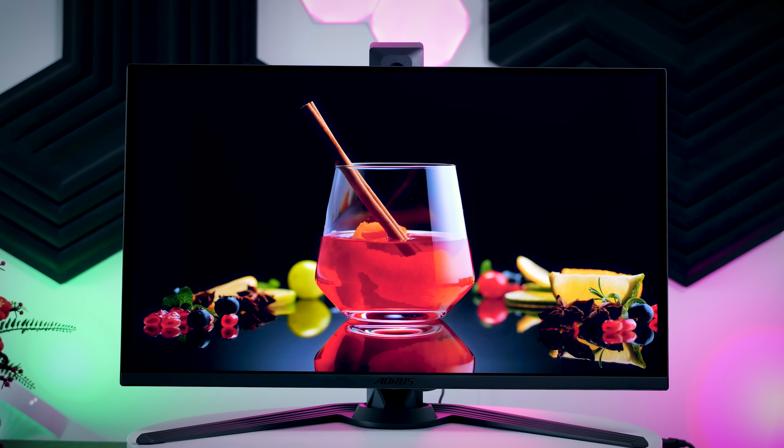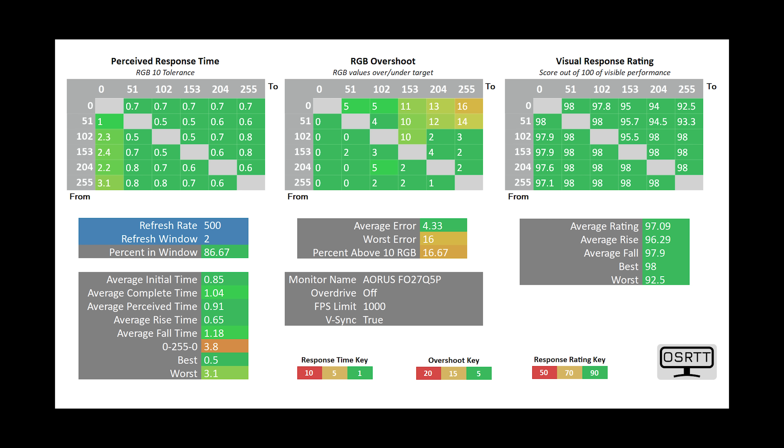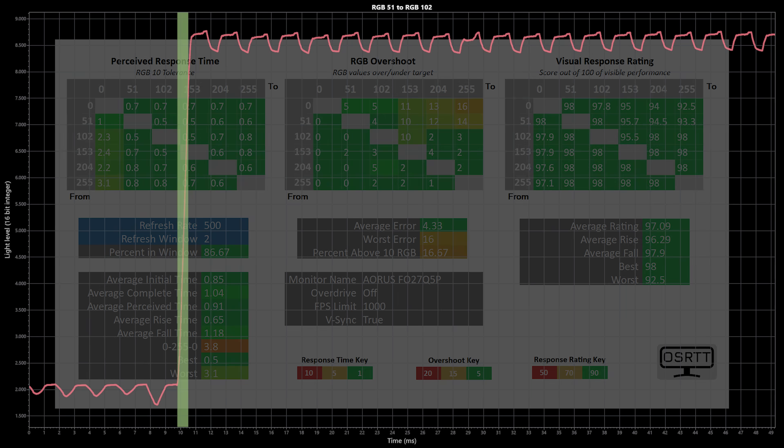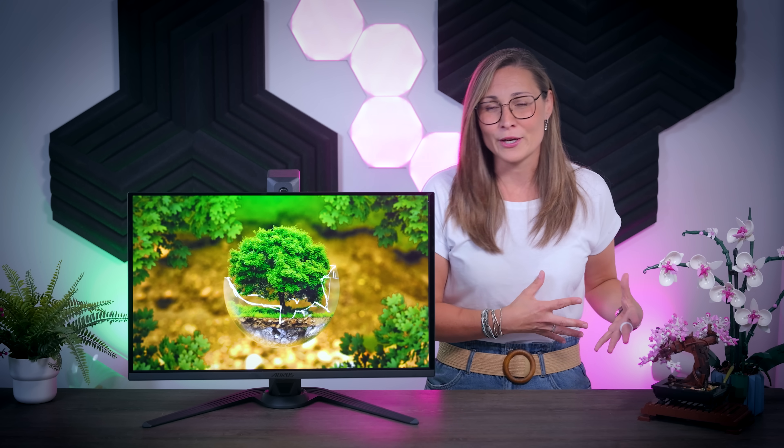These are some of the best panels in terms of SDR and HDR image quality that you can currently buy, and it is very similar when it comes to gaming too. All OLEDs are inherently very fast, and this panel is no exception — it has near-instant response times, with only the transition from fully white to fully off taking more than two milliseconds. This panel also has a little bit of flicker inherent to all OLED panels: there is a very small brightness dip on every refresh cycle, and while most people will never notice it, there is a small group of people more sensitive to it who might find all OLED panels uncomfortable to look at.